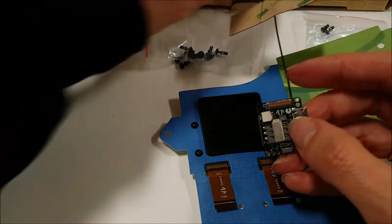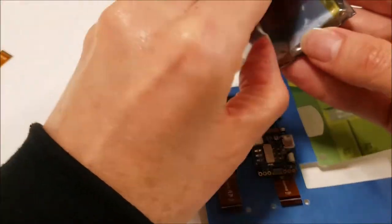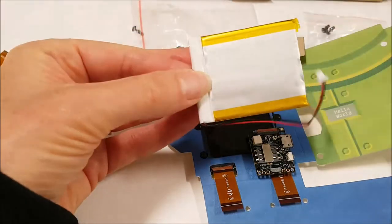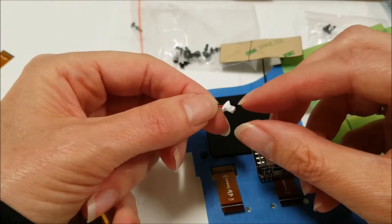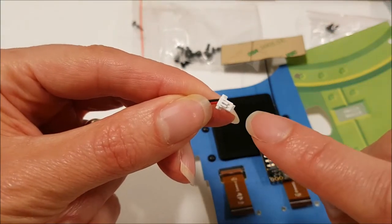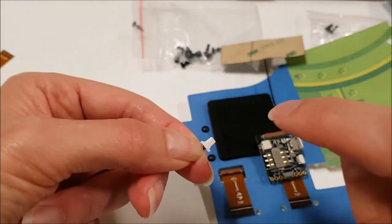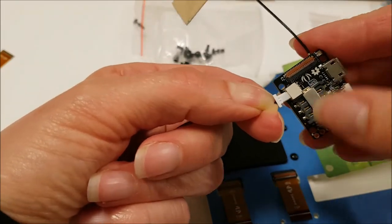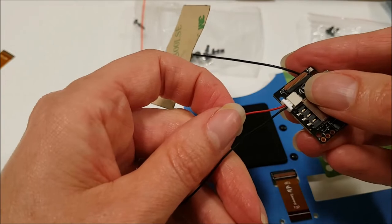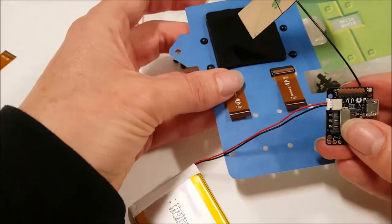Let's go ahead and hook the battery up next. Another thing you can mess up on is getting the battery plugged in upside down. If you look really closely on one side you'll see some shiny contacts, but on the other side there are none. You want the contact side facing down in the port. Once it's plugged in, the red wire should be on the left side. Go ahead and check to make sure that's all connected. It's important to get these things plugged in first before you attach the module to the rest of the unit.